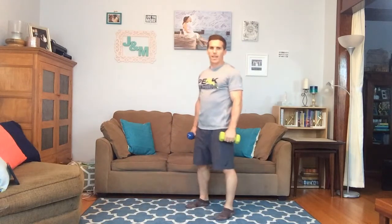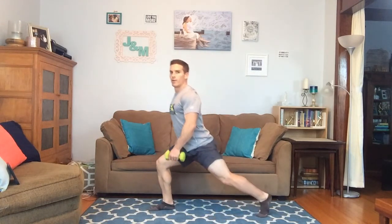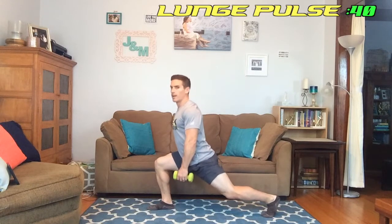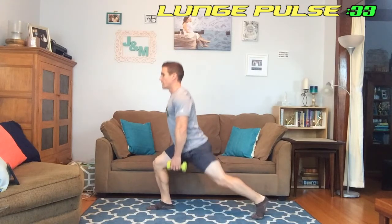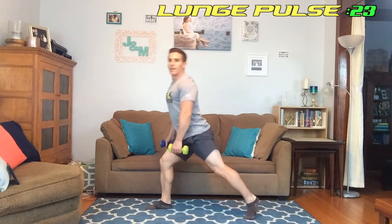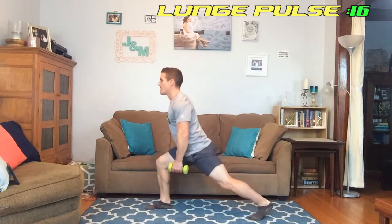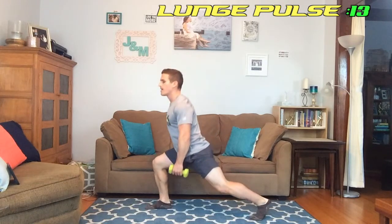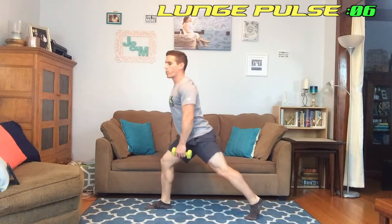Next we're doing the lunge pulse — switch legs this time, going with my right forward. We're up in five seconds and we're up. This one's actually pretty tough for me — I'm still rehabbing an injury on my hip, so this is really focusing me on balance and activation. It's tough. Five seconds left.